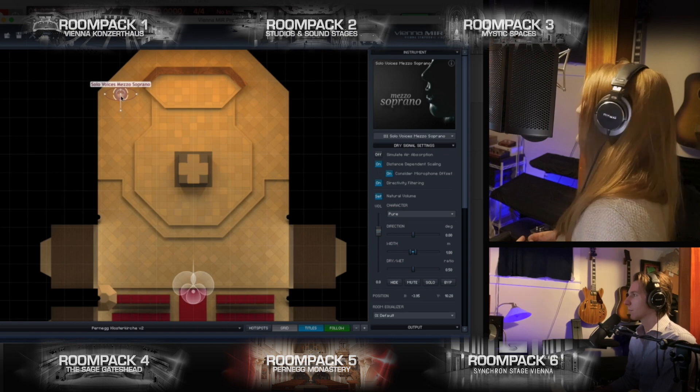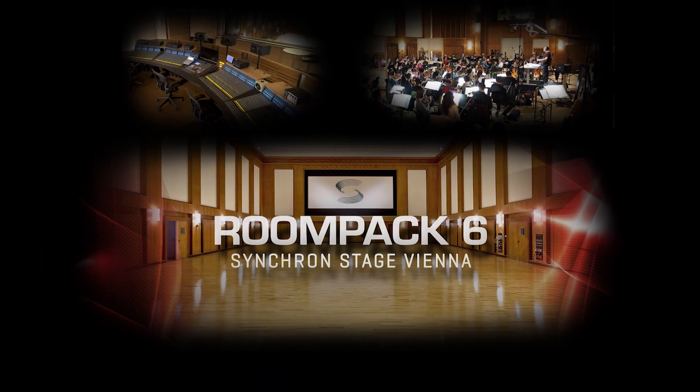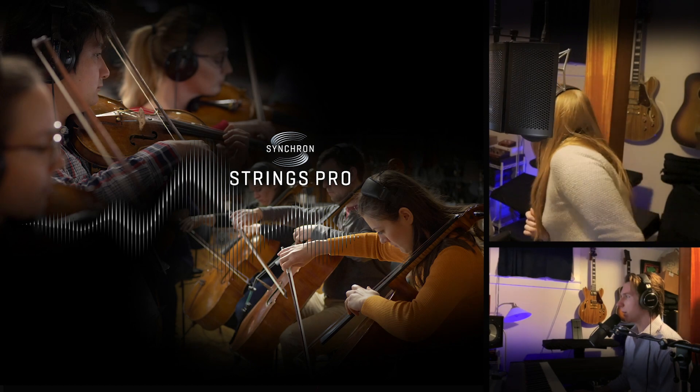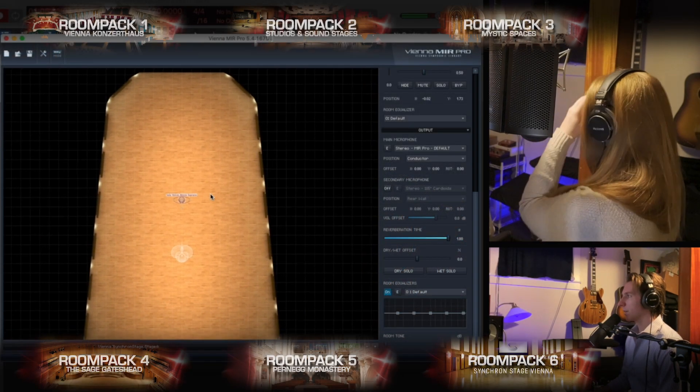Yeah, that's really nice. I like that one. Let's try putting you on the Synchron Stage — this is the one where they do their Synchron Strings Pro. This is really something else.